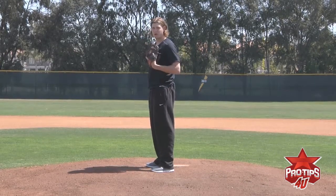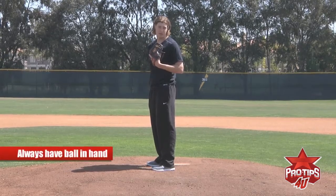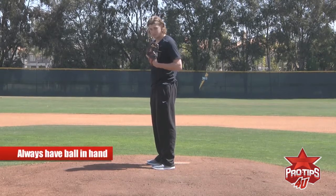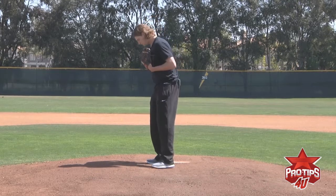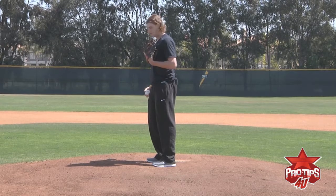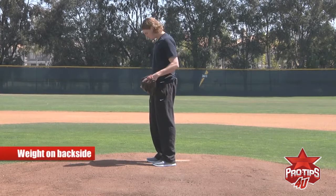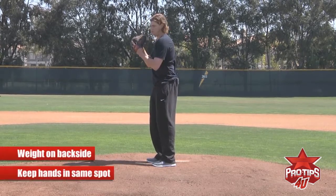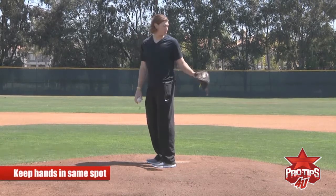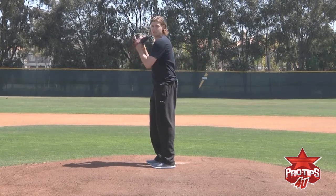I'll start with a stretch and then we'll move on to the windup. I always have the ball in my hand just in case I have to make a pick-off out of the stretch — that way I don't have to bring it out of my glove. When I come set, I have a little bit of weight on my backside, almost over the backside of the rubber. Some guys come set just straight up, but I have to have my weight on the backside. I come set with my hands in the same spot every single time, because changing this will only tip pitches for the base runner to steal.